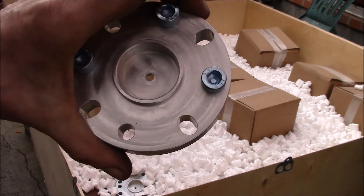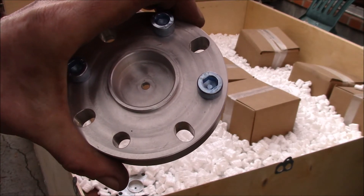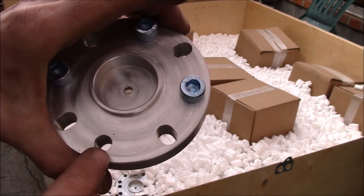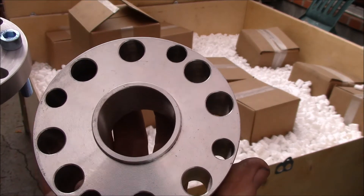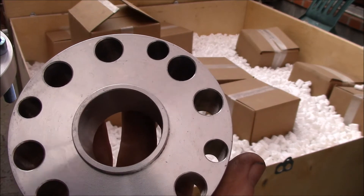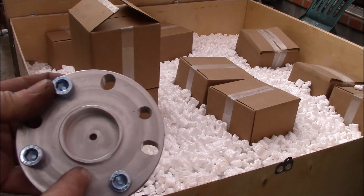One spacer fits all the known bolt patterns on the Toyota drive shafts. We get a lot of problems with customers — they'll order one spacer and then find out they either measured wrong or they can't put it on the same flange. One problem you run into is it's not uncommon to have two or three different bolt pattern flanges on the same vehicle.